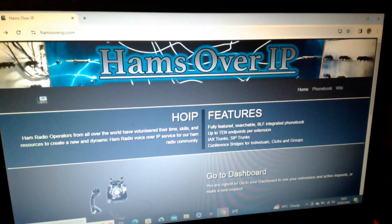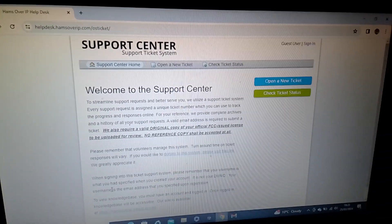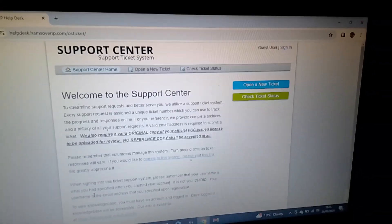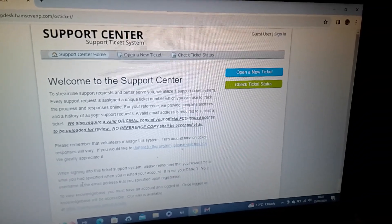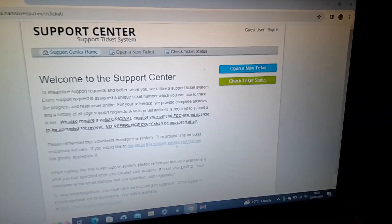To go into the ticketing site, you click this phone here — not quite modern by modern standards, but hey-ho, quite retro. Click on it and it'll take you to our support center, where you can create a new account. Once that's verified through email, log back in and raise a ticket for an extension. Please read all the information on the site.